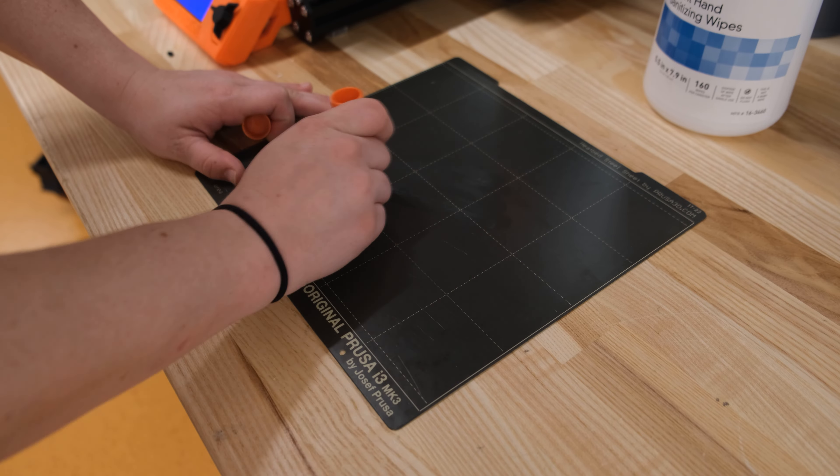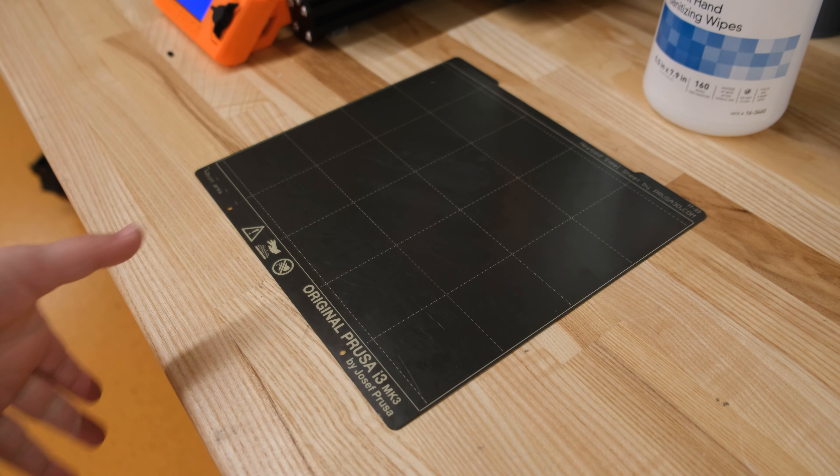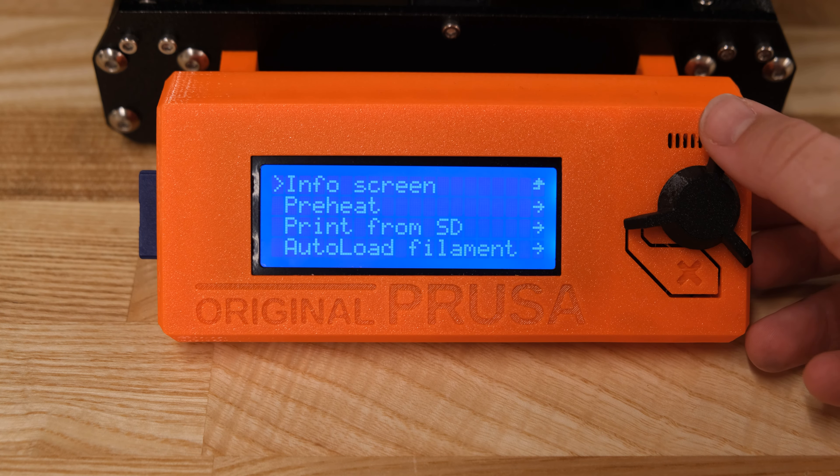Before printing, remove the build plate and add glue to the area you wish to print on. This allows the model to adhere better to the build plate. Then, place the build plate back onto the printer.